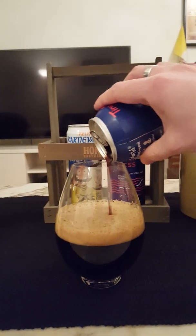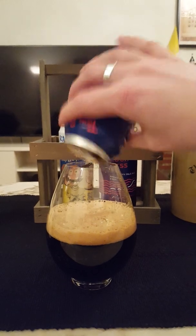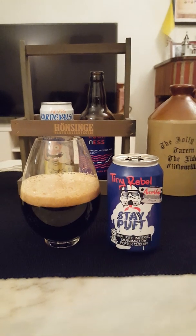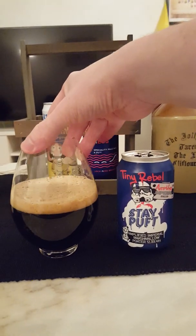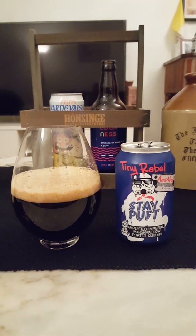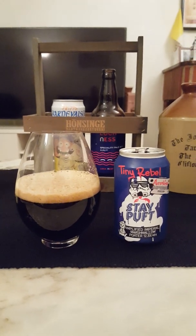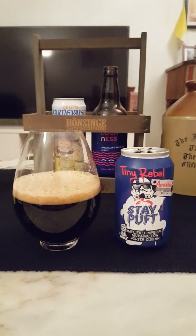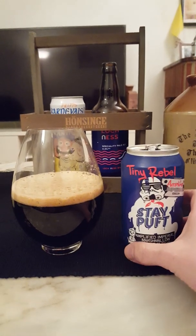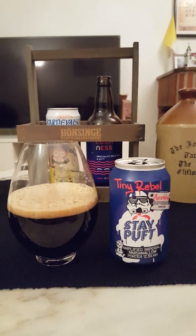I have reviewed a few offerings from Tiny Rebel on the channel — four or five, I think. I have tried their original Stay Puffed porter, the base version, and wasn't really too impressed. I haven't been super impressed by their other beers either, to be absolutely honest. They're not bad beers, but a little bit middle of the road for me. So I'm curious to see what this one is all about — never had this kind of a beer from these guys.